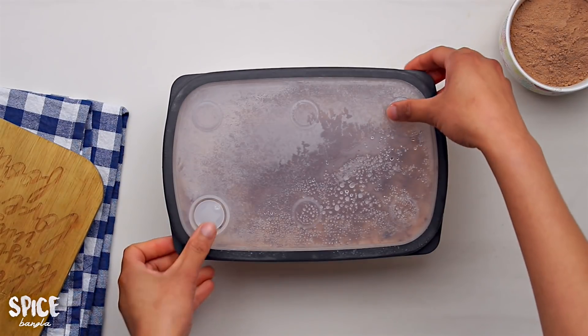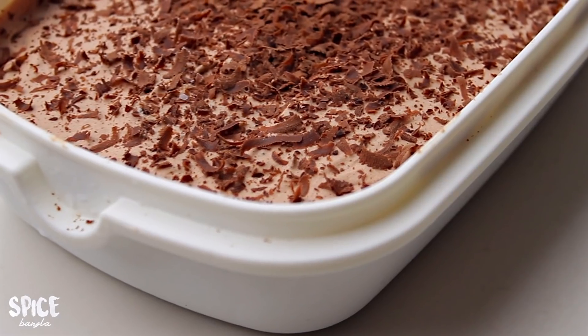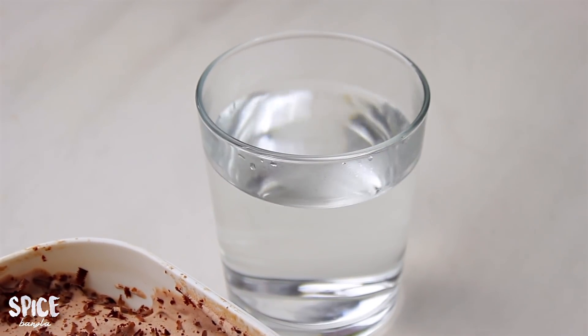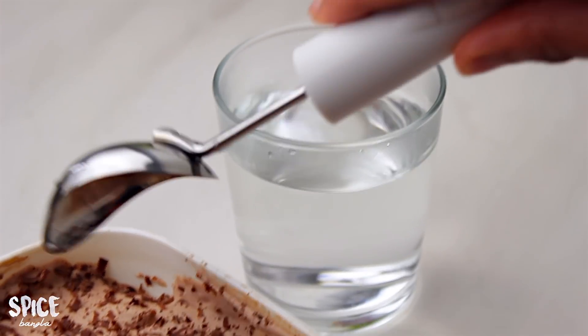After 8 hours, the chocolate ice cream will be frozen. I will scoop it and it will be creamy — you won't have to cook anything because it's easy to scoop.